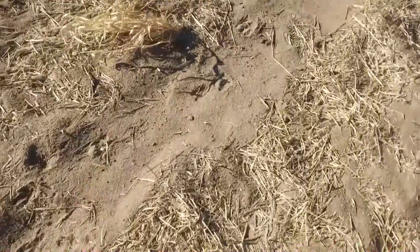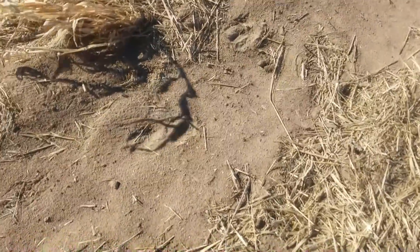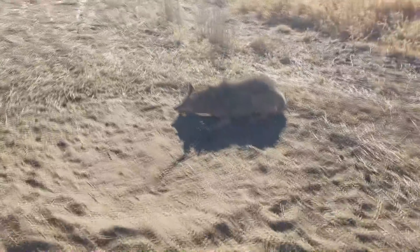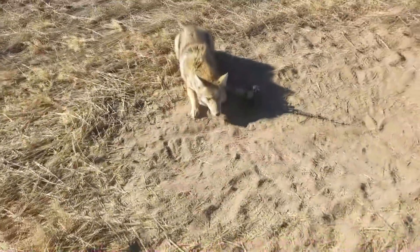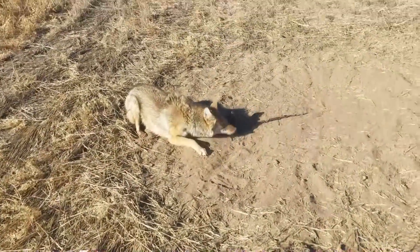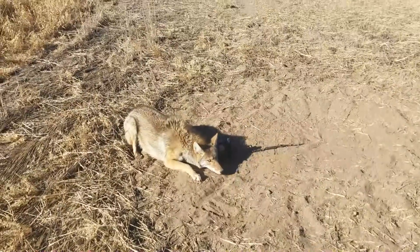I remade the set. I got deer prints really close to the set - they missed it. But this guy came along, and what a beauty. He is a great big coyote. He is a big male coyote. Let me put him down and we'll remake the set.